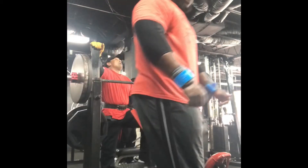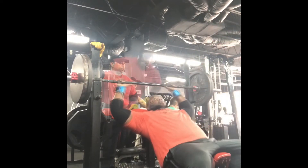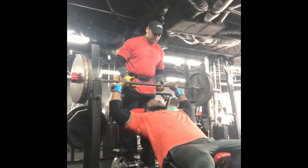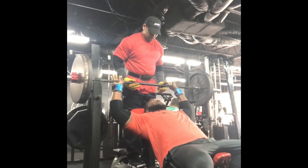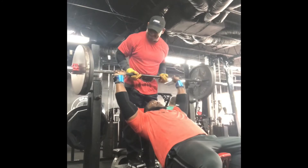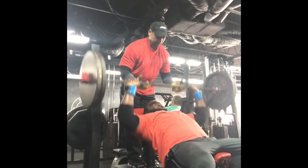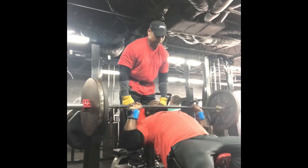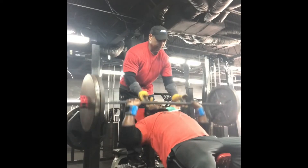This is my last set — I'm doing 315 for some pause reps, resting it on my chest and then pressing it up. Now we're moving on to the second exercise of our chest workout: barbell incline press. I have 225 on the bar and I want to do it between 15 and 20 reps since we're already warmed up, so we're just going right into it.